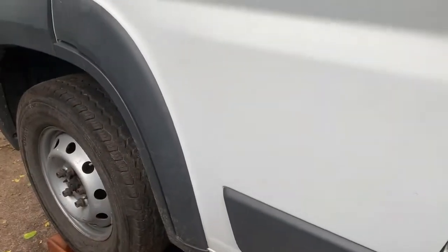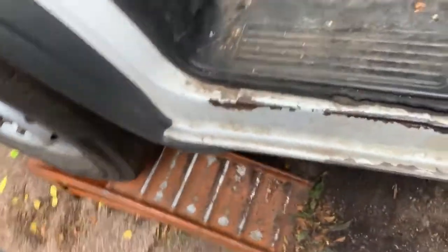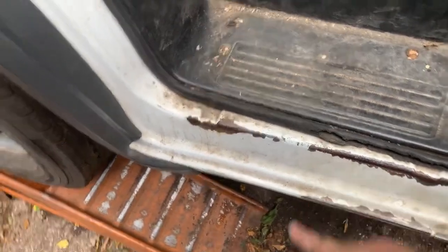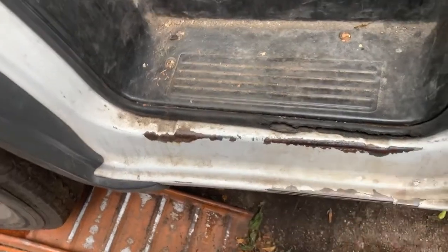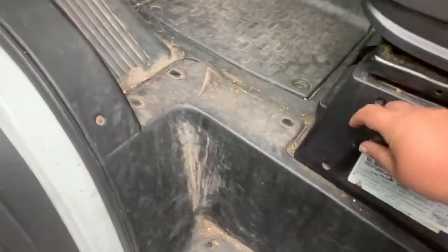Here's something to look for in any ProMaster you find. With this many miles we're missing a piece here and this is starting to flake out, but this is incredibly common and happens very early in everybody's ownership. Every time you get out you slide your foot — a lot of cars are like this — but it has not rusted. That is bare metal, not rusted. This area right here, every time you get out: slide, slide. So that's really the only thing on the external body that gives issue with these vans.